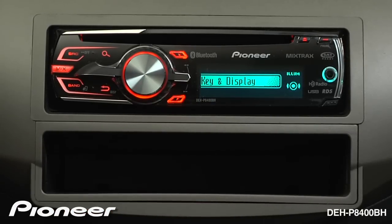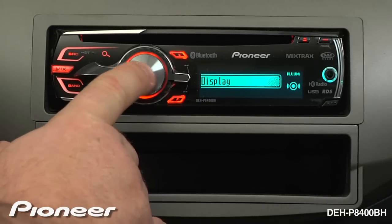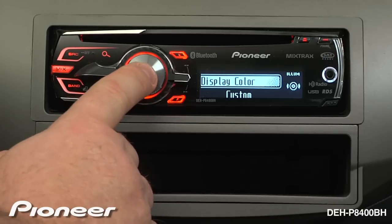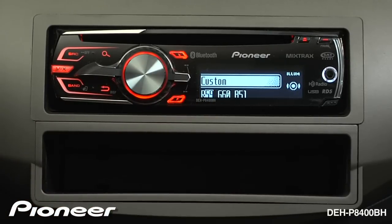Now if you want to get really custom and you want to change your key or your display to an exact RGB color, we'll go back to our display and select that. I'm going to go to the custom setting. Once I'm at the custom setting, I'm going to press and hold the volume key in for a couple of seconds. Here you'll see the RGB values. Select those values and change to get the color that you like.